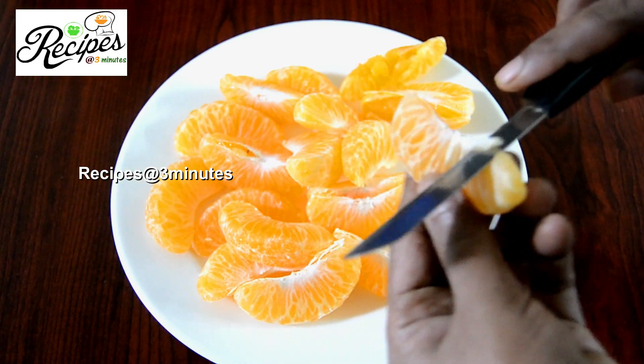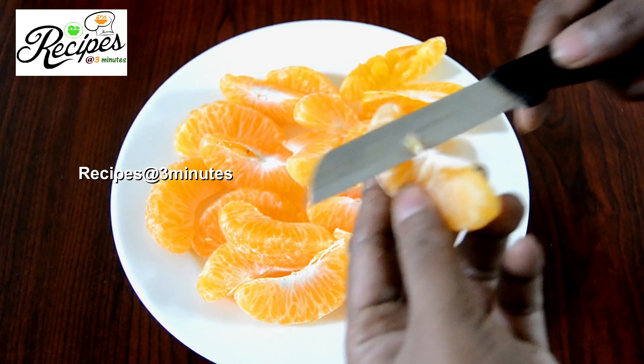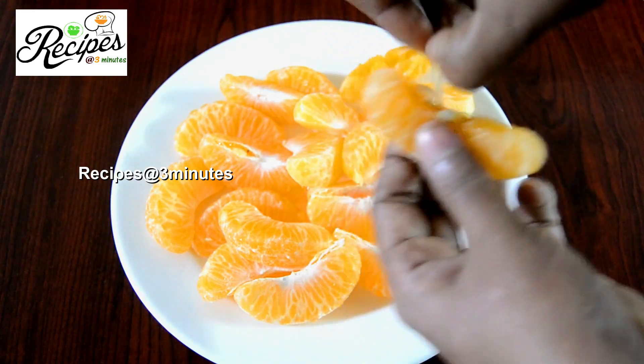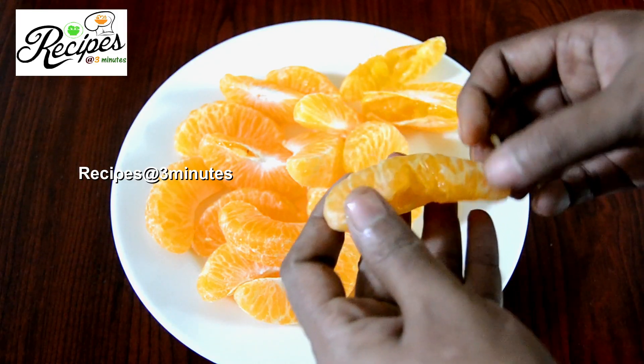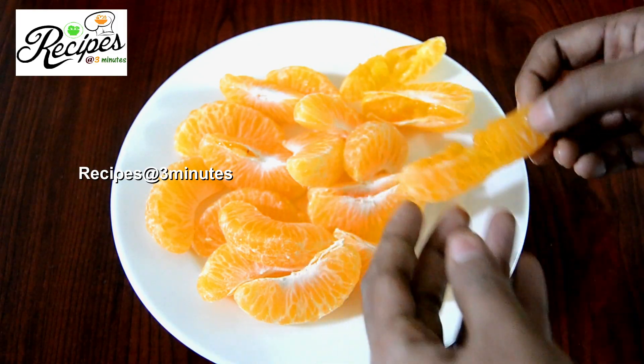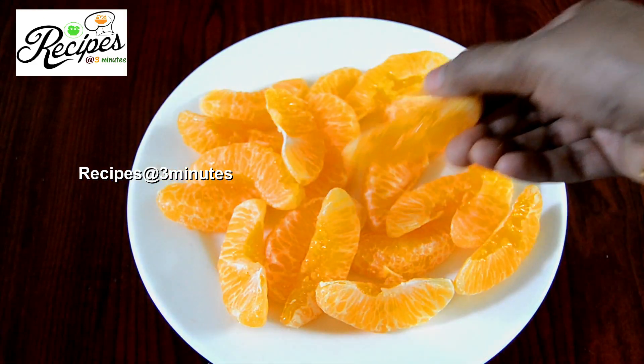Then add the orange on it and give the orange one. Now add the orange on the bottom.